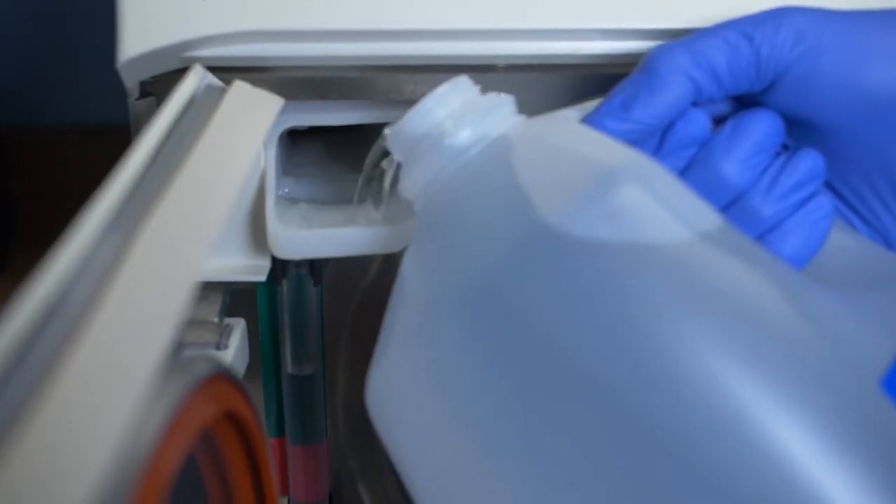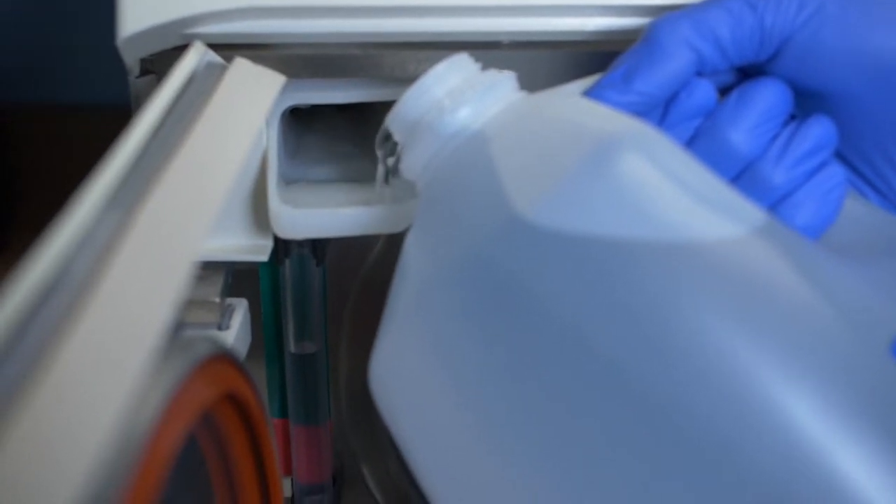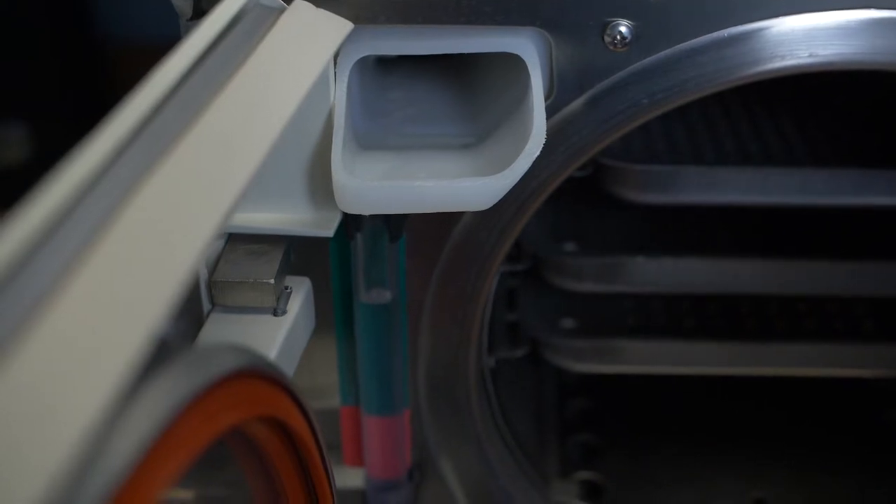Check the water level in the autoclave reservoir and add distilled water to the fill line if necessary. Depending upon your autoclave, turn the knob to fill and allow the water into the chamber until it reaches the fill line. Turn the knob to the next position. This stops the water from continuing to enter the chamber.